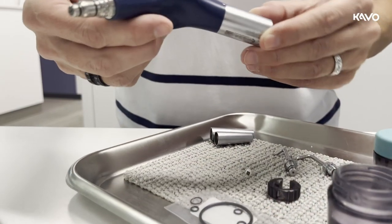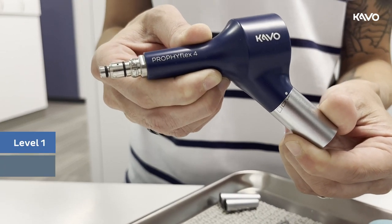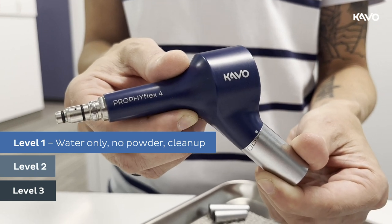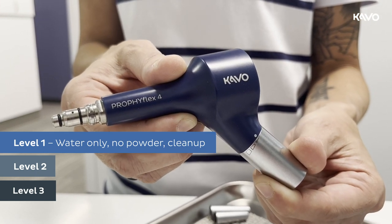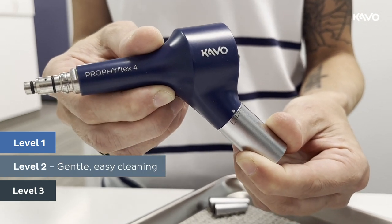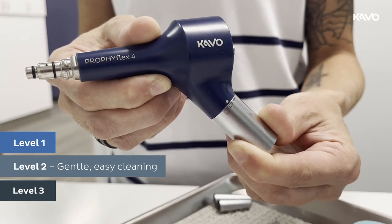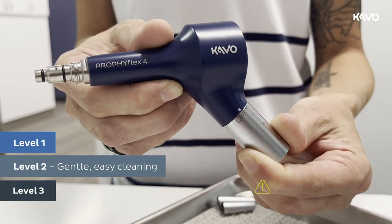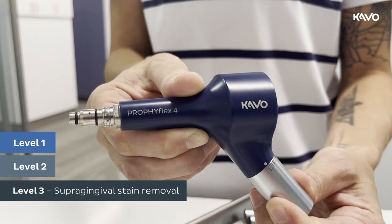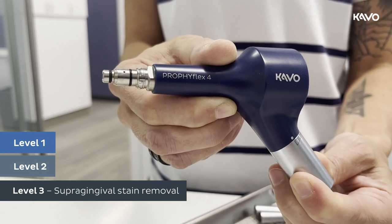There are three levels of intensity: level one, two, and three. Level one is for water only, no powder — this is for cleanup of powder residue after treatment. Level two is for gentle easy cleaning with the standard cannula. If you use perio tips with perio or glycine powder, you must use level two only. Level three is for supragingival stain removal, to be used with the power cannula or standard cannula.